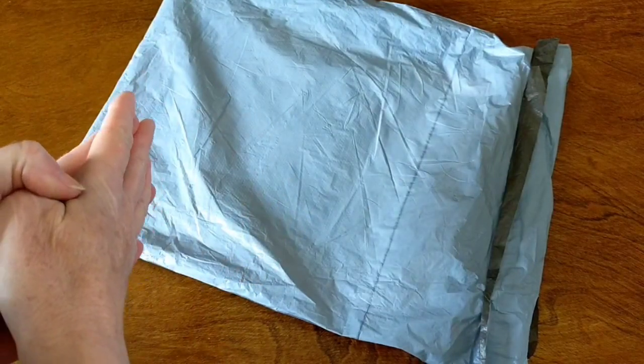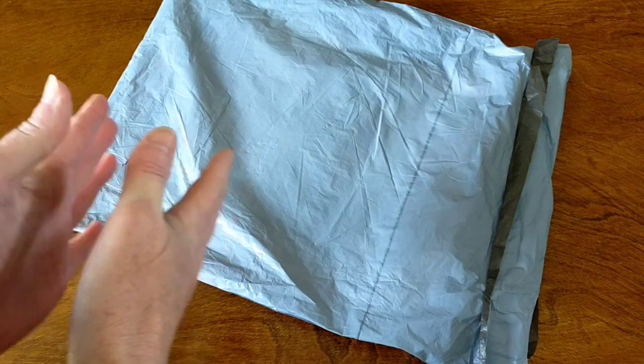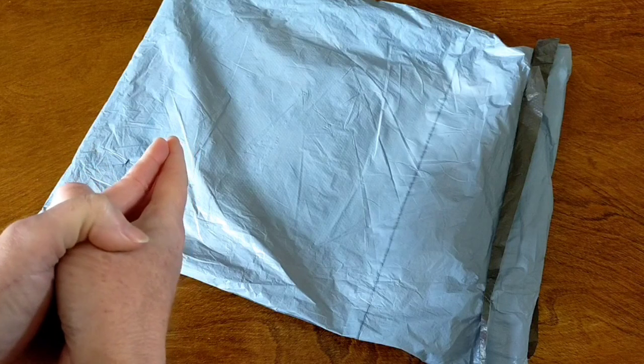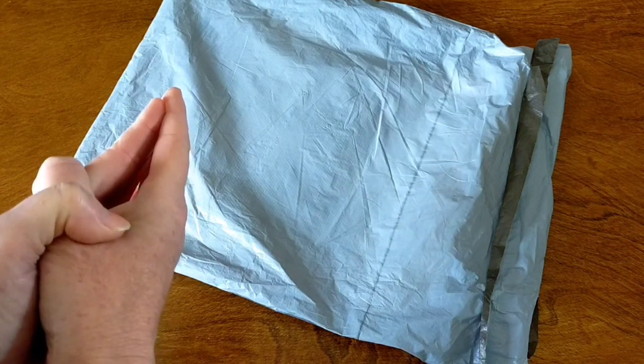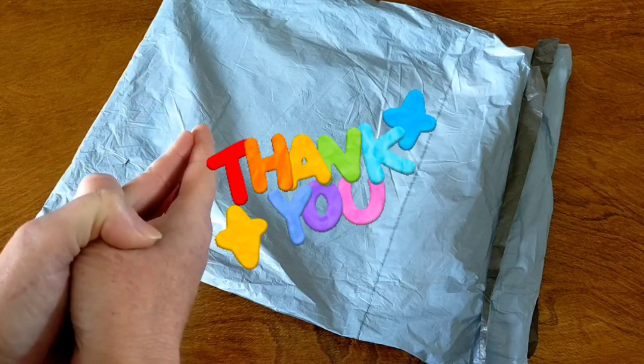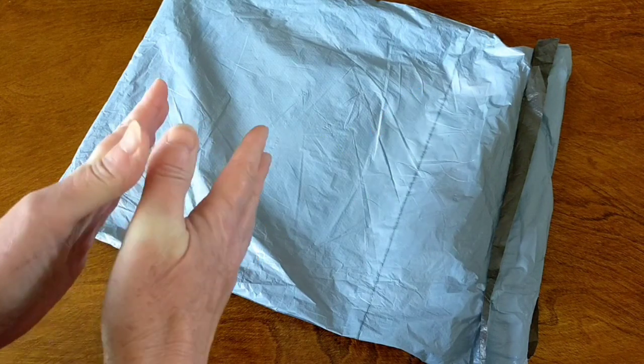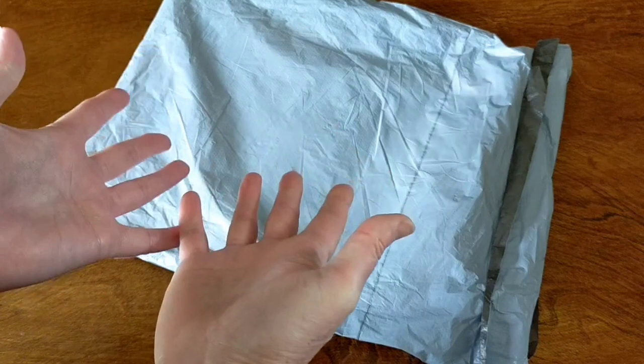Hello and welcome. This is Dee from Crystal Crafts with Dee. I have an unboxing to do for you today, but before we get started I just wanted to say a ginormous thank you to everyone who has subscribed and watched videos on my channel. I have hit 1000 subscribers — I cannot believe it!